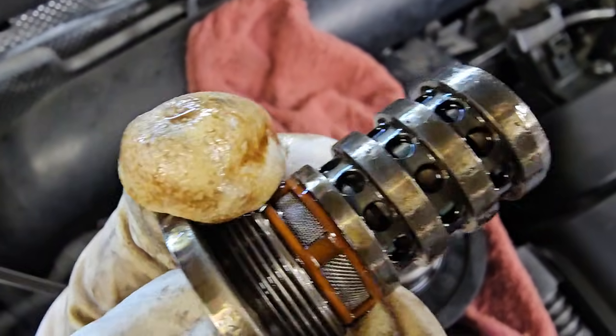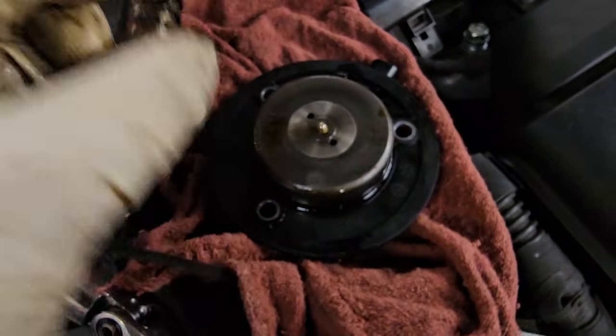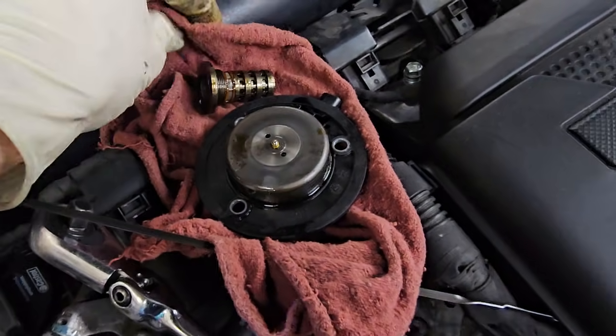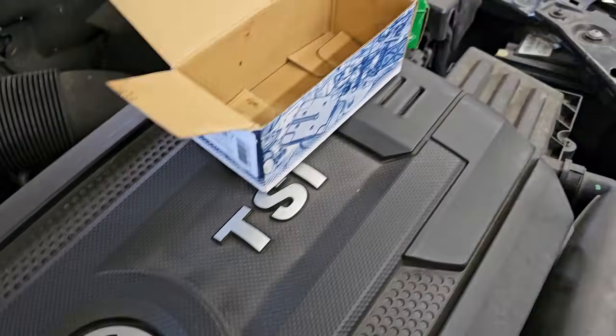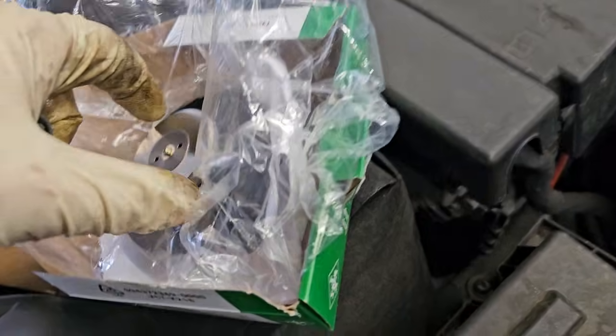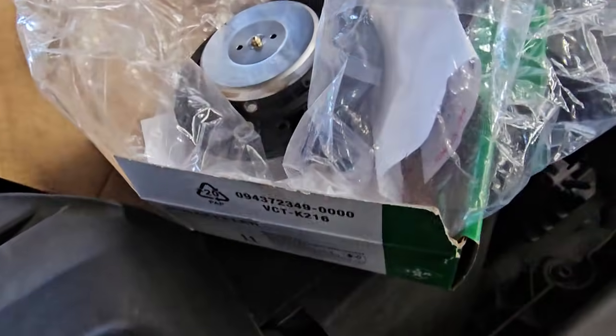You push that in there and that causes the valve to move — that's what this does — and that allows pressure to leave and changes cam timing. We got a new one right here and we got a new valve right here.